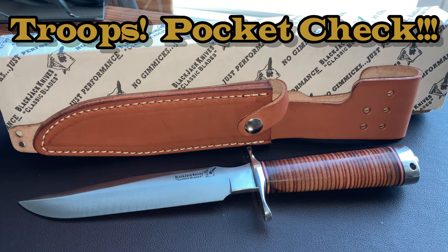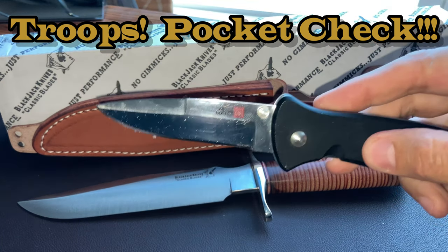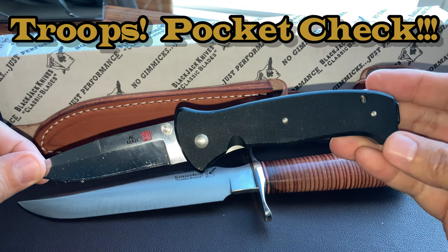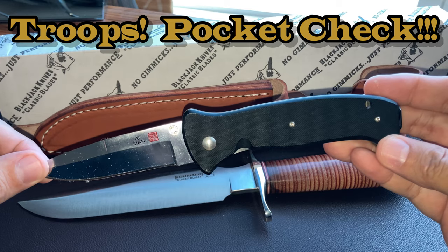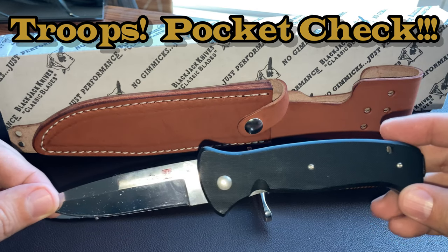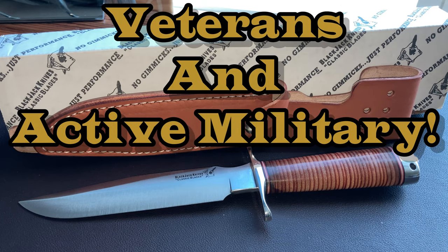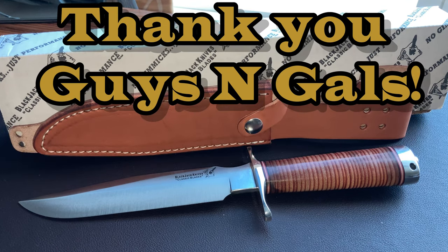What's in your pocket this week? I am carrying my Al Mar CIA — that's been my go-to knife lately. I also have a Swiss Army tool in my left pocket. Let me know what you guys are carrying in the comments below. Vets and military, you are completely and totally welcome here — let us thank you for your service.